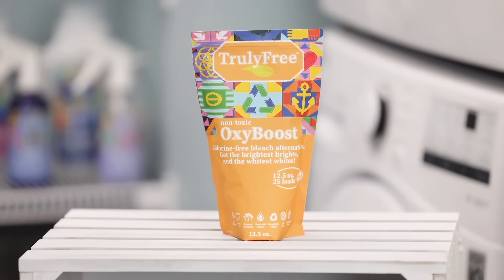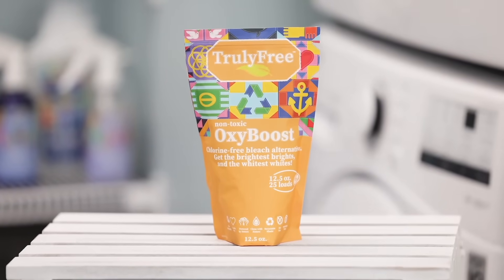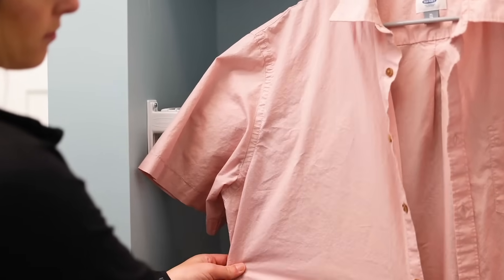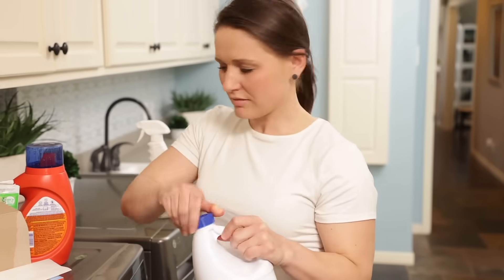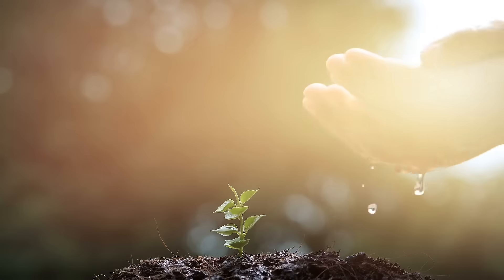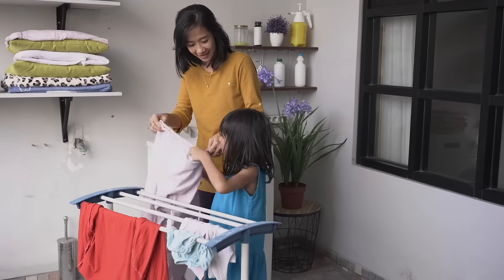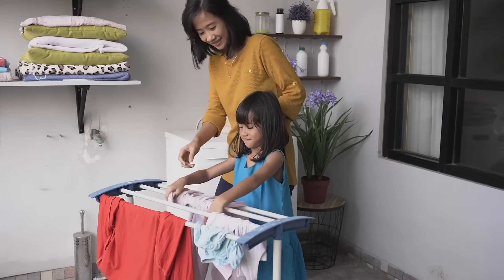Our revolutionary non-toxic OxyBoost gets you the brightest whites and the most vibrant colors without damaging fabrics or risking exposure to harmful bleach or other alternatives. We replace toxic bleach with powerful and natural sodium percarbonate that safely blasts through stains using the power of oxygen.